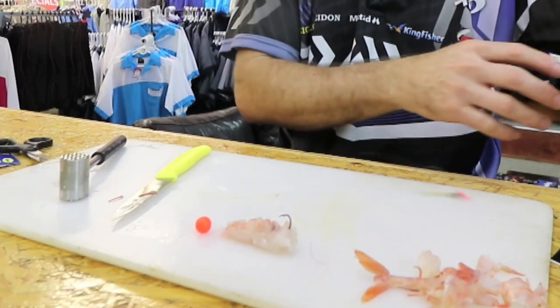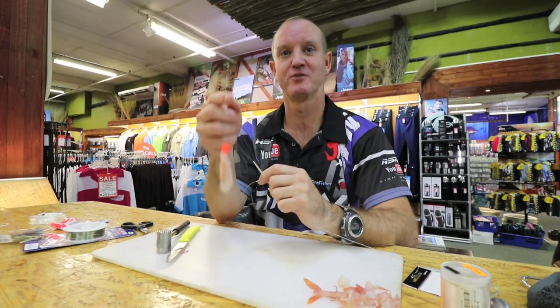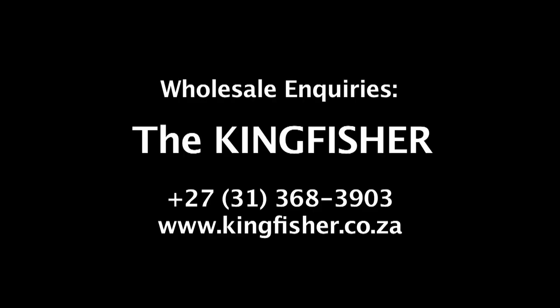And there is our bronze bream bait already made. If you want to see how to make this bronze bream trace, it is available on this channel. Enjoy, guys.